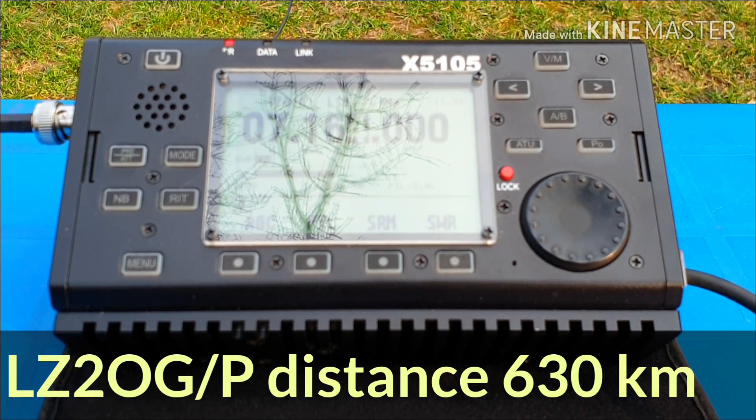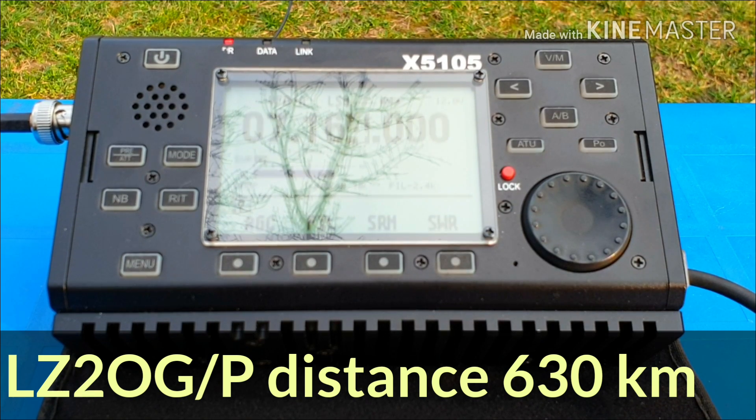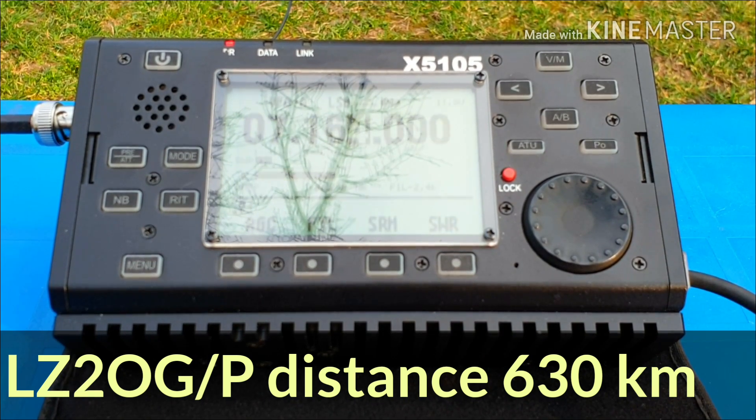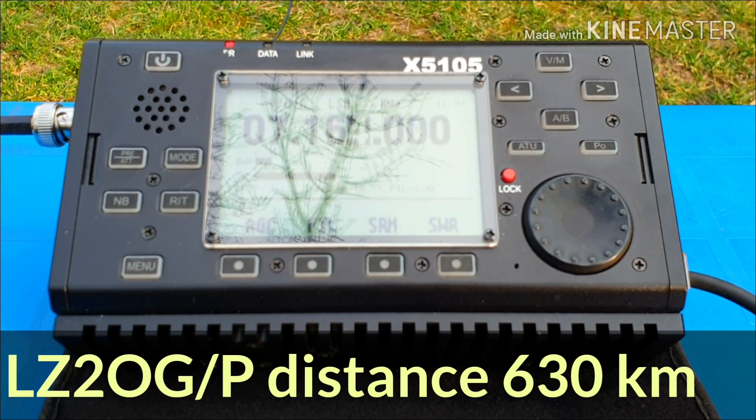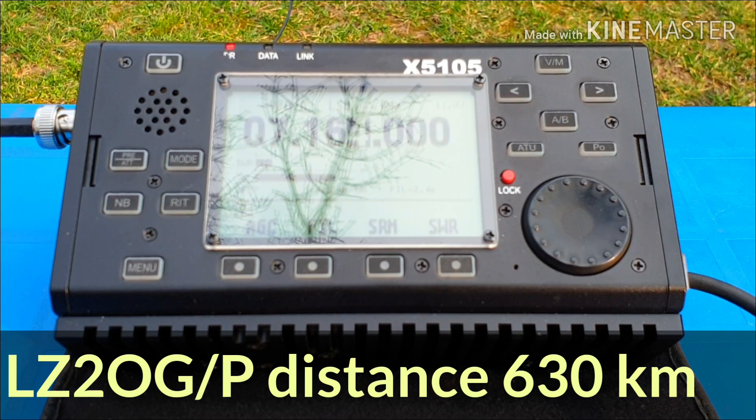Your signal is 5x9. You are 5x9, 59, 59. Over. Thank you for 57. Bye bye.